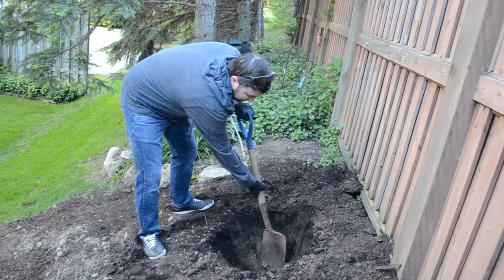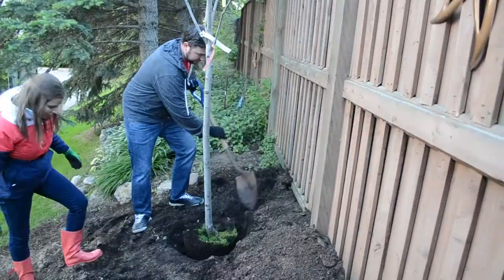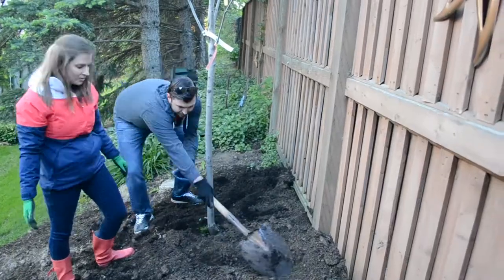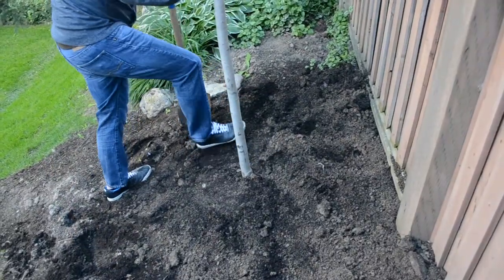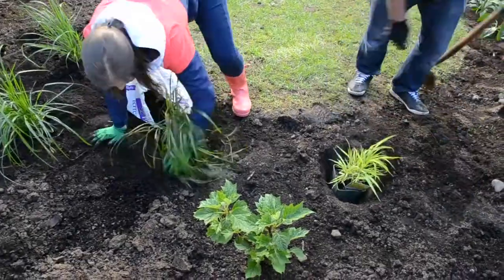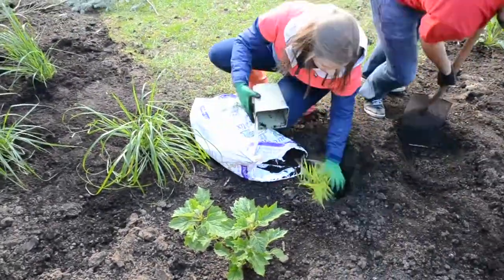We started the planting day by placing one of the autumn brilliant serviceberries at the back of our yard. After the trees were secure, we added fresh Parkwood three-in-one mulch. We packed the soil to ensure there were no air pockets and the tree roots will grow strong.